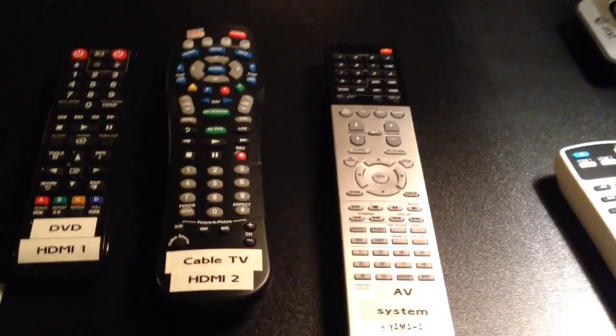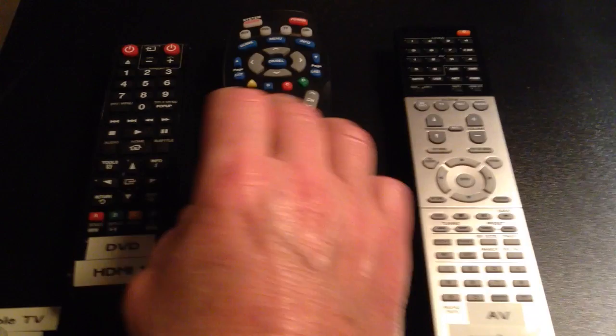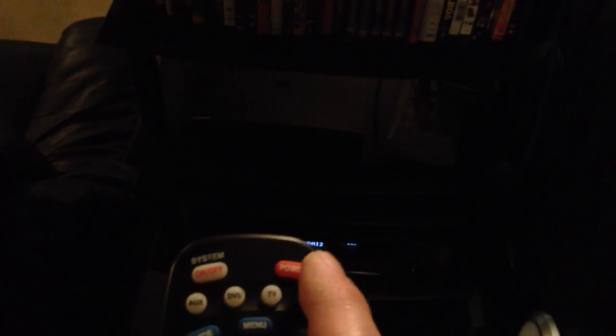While the projector is warming up, take the cable TV remote, point it at the cable TV box, first press the cable button — the white button at the top — and then the power button. You'll see that it turns on the cable box.